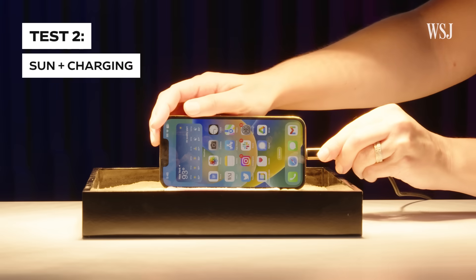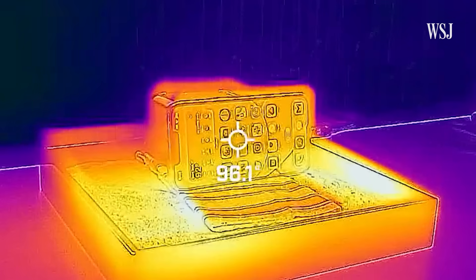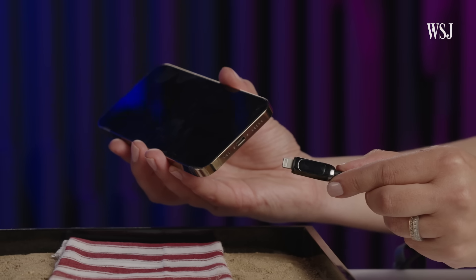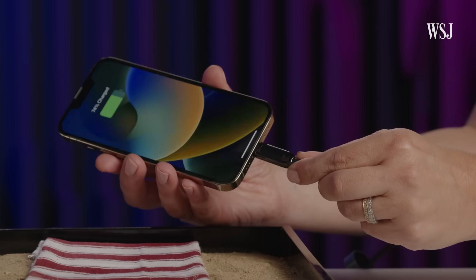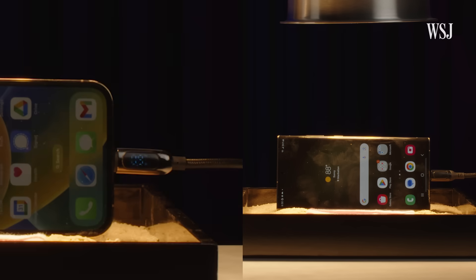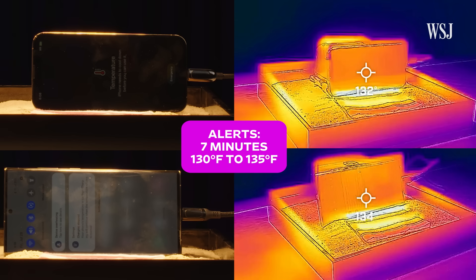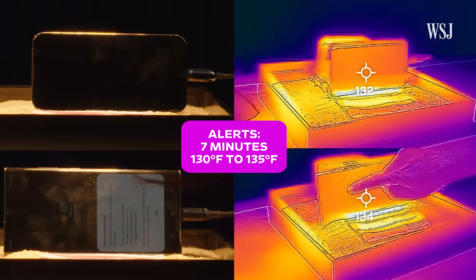The second test: I wanted to know if fast charging, which generates heat on its own, would make the temperature rise faster. I ran the experiment while the phones were charging with a special cord that shows the charging speed. With both the iPhone and the Samsung, the phones just slowed the charging speed as they got warmer. Both phones had their alerts pop up around the same temperature, between 130 to 135 degrees.